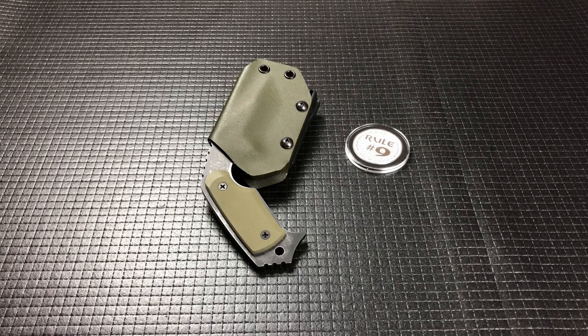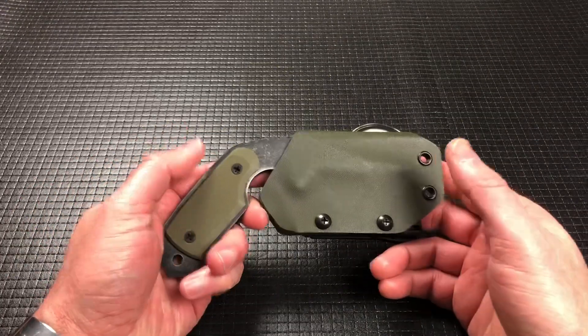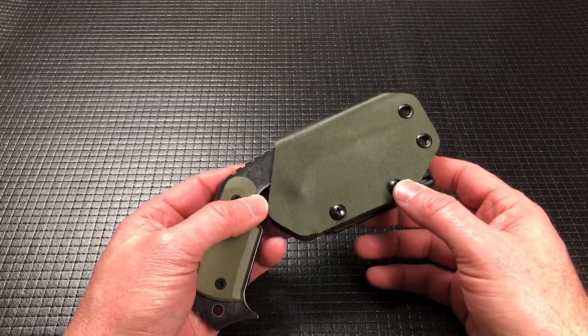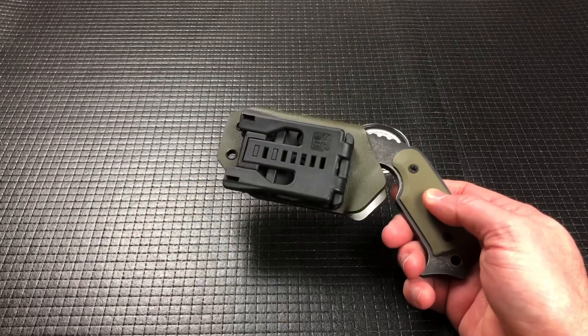Hey guys, welcome back. Today we've got another fixed knife for you. This is not a neck knife, but a belt knife, plate carrier knife, throw it in your bag type of knife. This is a Medford Knife and Tool, and this is their Tan Pup.